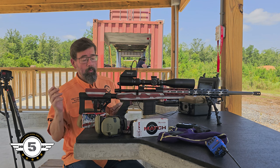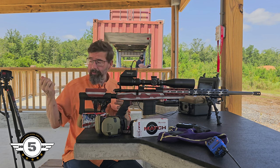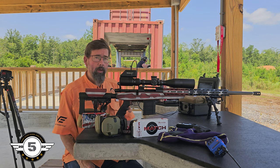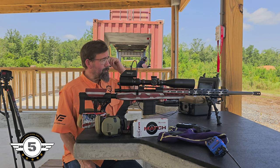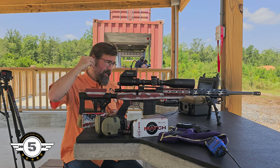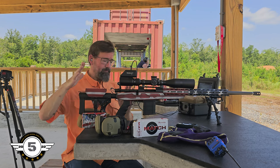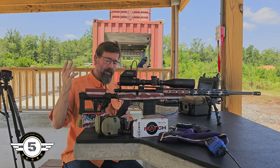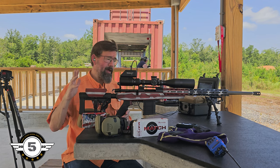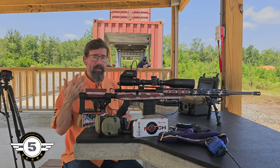With factory ammo you never know. Once we start doing load development, hopefully we can get a lot more consistency. I have not run this ammo through the chronograph — I just don't feel like setting it up today; we'll forego that until load development and start doing serious testing. This is just what you can get off the store shelves, and I wanted you to see this gun untouched and unmolested with the factory scope, factory bipod — I haven't done any work to this gun.